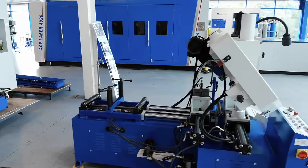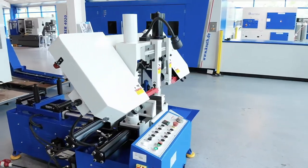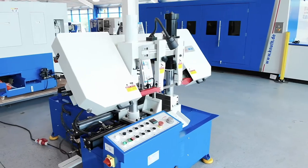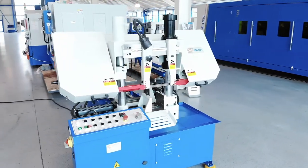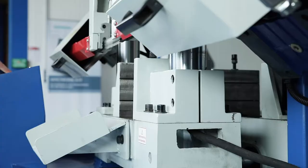The machine frame is designed as a torsion resistant double column construction for confident, precise and low vibration machining. Due to special construction details, this model is extremely stable. The fixed vice jaw is part of this particularly stable column base.